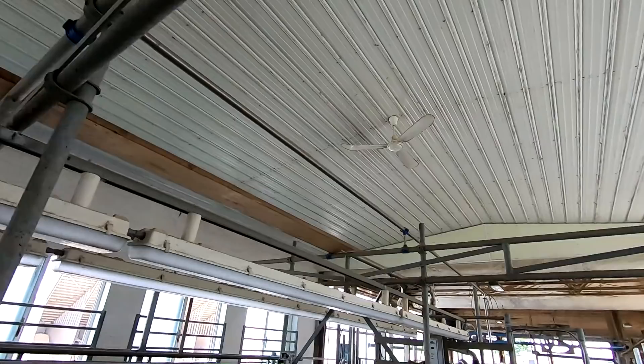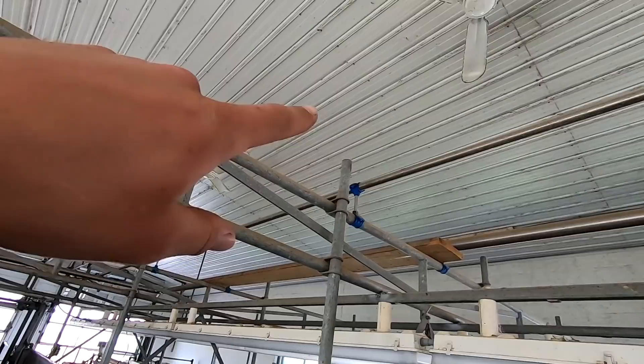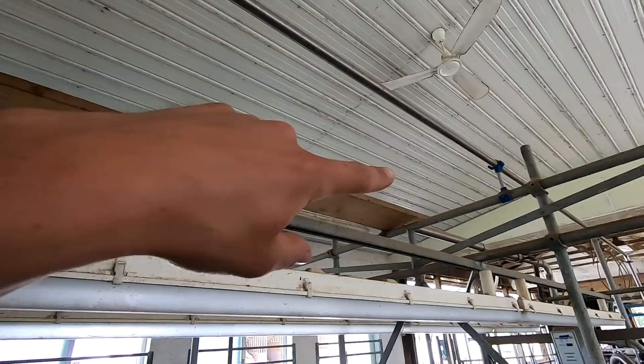I'm in the milking parlor right now. In my last video I showed you that big 16-foot diameter ceiling fan we want to install in here. We have those two little ones we just put in to push warm air down in the winter. We're going to be removing those and putting the big one right in the middle. So we're trying to figure out exactly how we're going to get it up there.